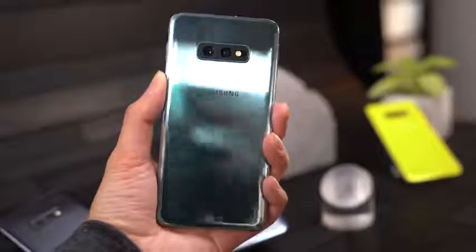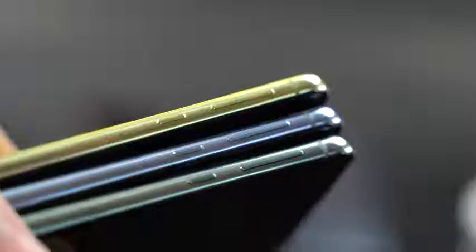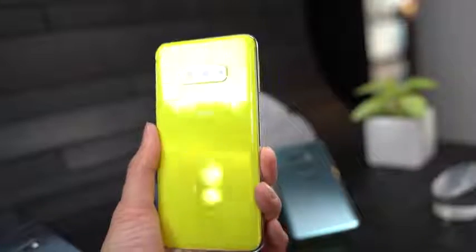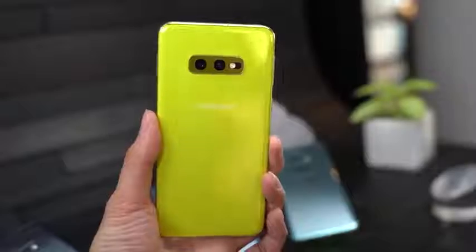The other versions will come in Prism Green, black, white, and a coral color. The Galaxy S10e will also have a unique yellow color, which is really striking and nice on this device.